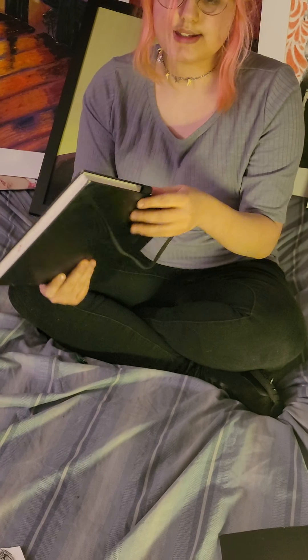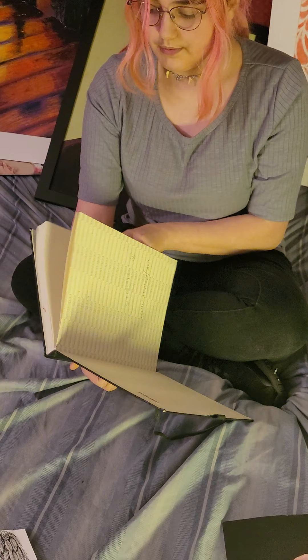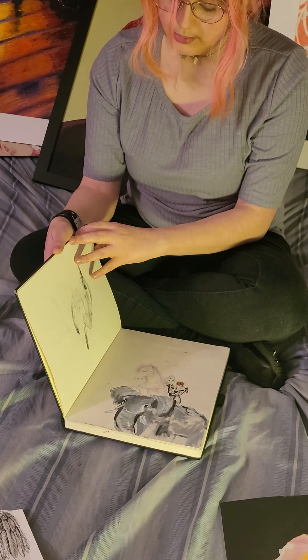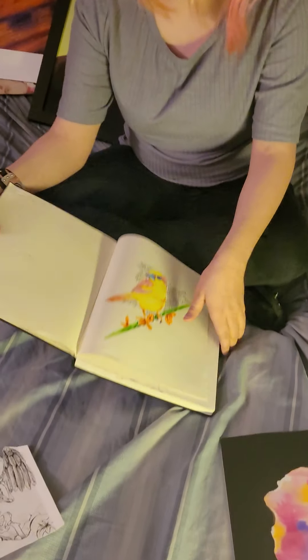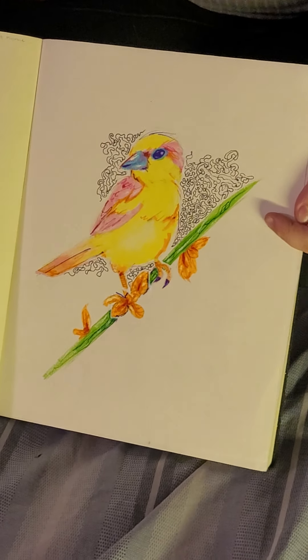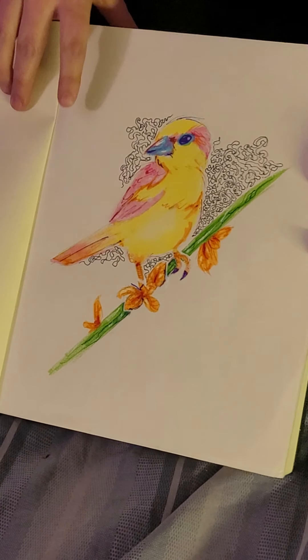There are also a couple of sketches from my sketchbook I'd like to showcase. At the front is a drawing of a bird that I colored in with highlighter as well as pens, with black gel pen in the background.